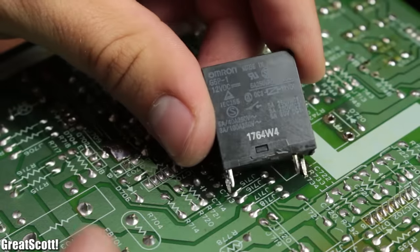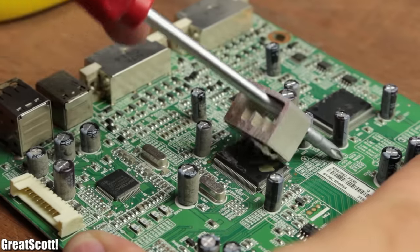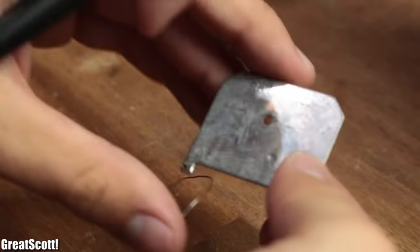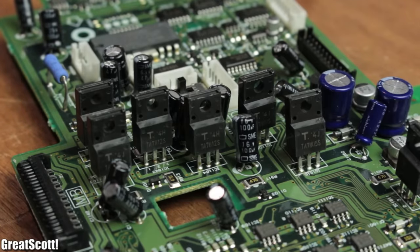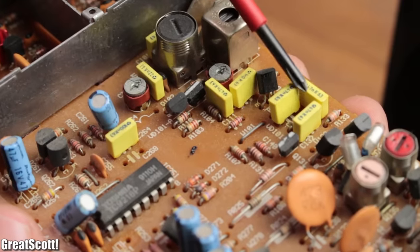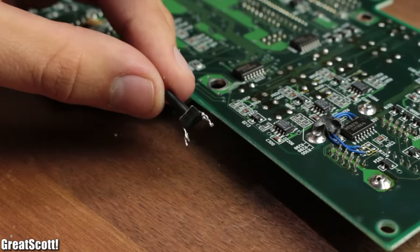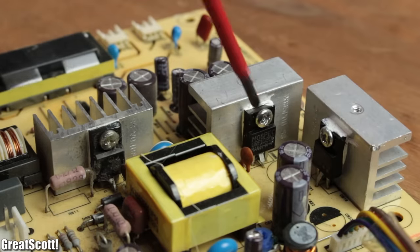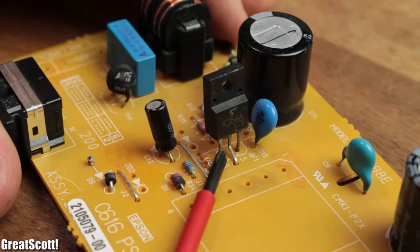The list of what I always get also includes relays, all kinds of heat sinks — which can be useful to, for example, cool down your voltage regulators, which I also always salvage — different kinds of electrolytic capacitors, film capacitors, motors, switches, push buttons and many components with the TO220 package.